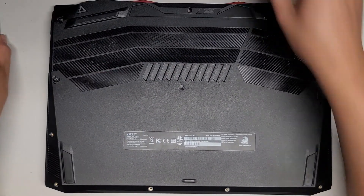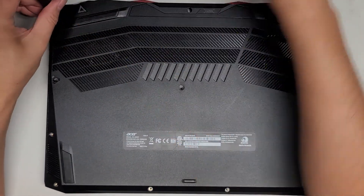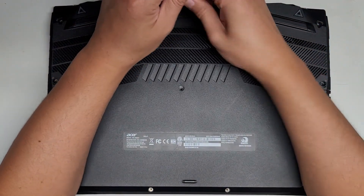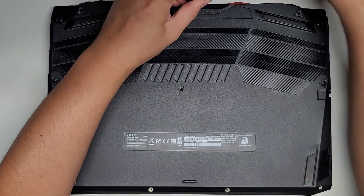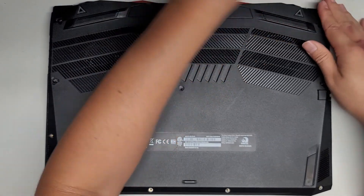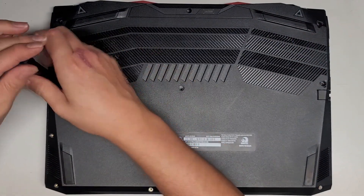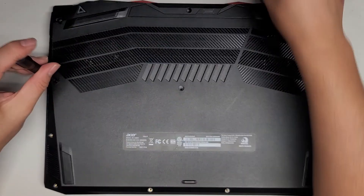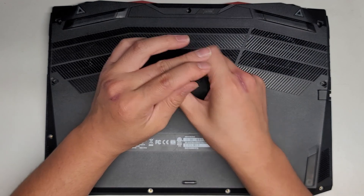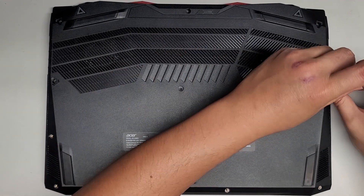Let's get all these screws back in. Other than that, we are good to go. You're welcome to stay as I put back the rest of the screws, but pretty much the end of the video. Thanks for watching. That's a lot of screws.